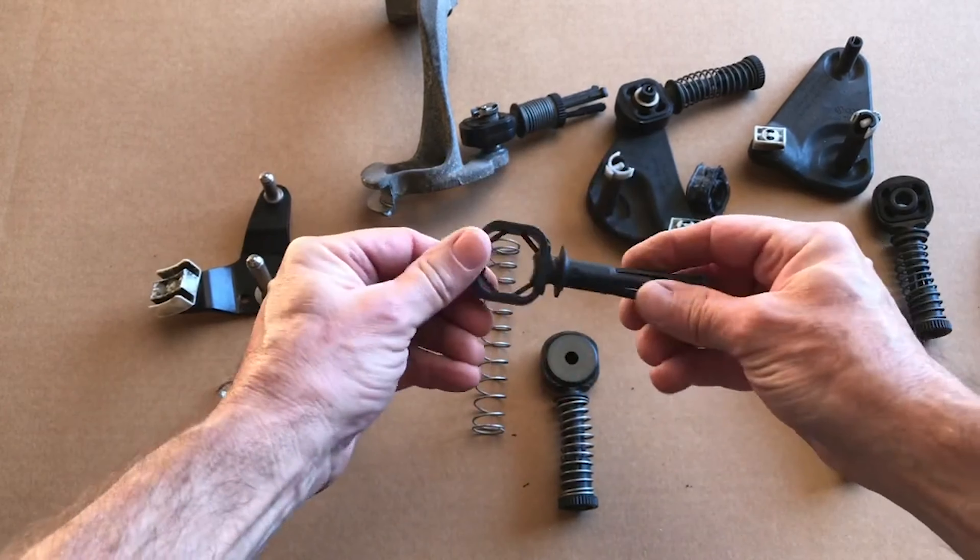Grab your 4 millimeter Allen and start spinning these screws down by hand — you'll probably want to use an extension because you won't be able to get this close. Spin them down until they bottom out, going in a crisscross pattern. Once all four are bottomed out, start snugging them — they'll let you know when they're tight, they'll just get firm. Hit all four of them, then go back one more time and make sure they're all tight.